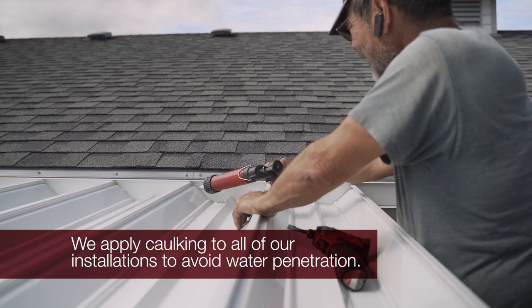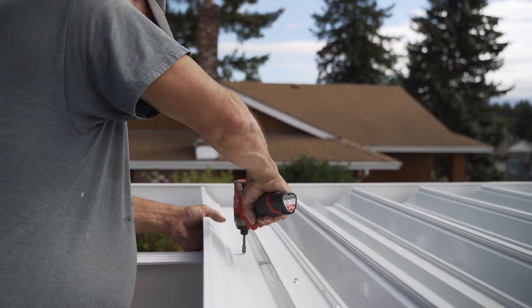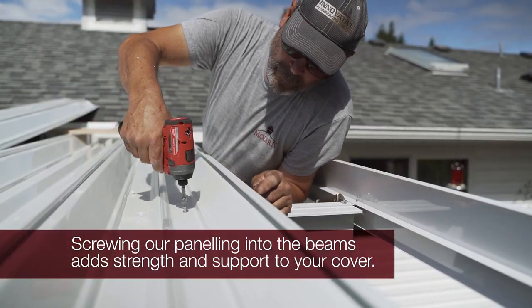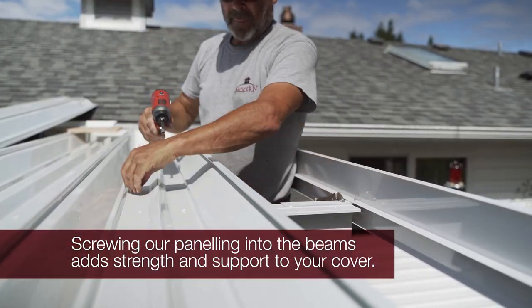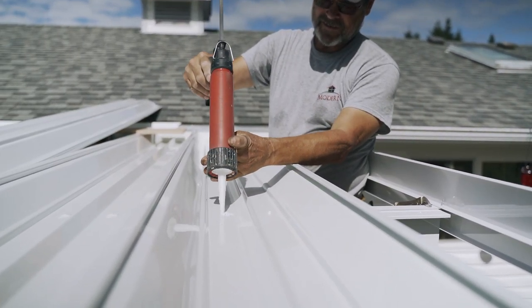With each patio cover installation, we caulk and make the seams watertight to avoid leaking. We also screw our panels into the beams to ensure maximum structural integrity and to increase their ability to withstand the elements. All areas where screws go through the V-Pen are caulked for extra water resistance.